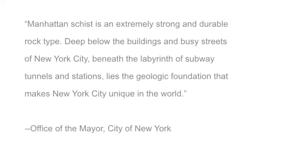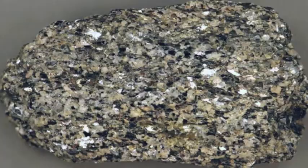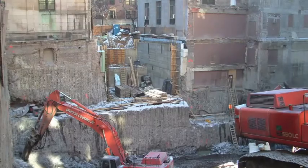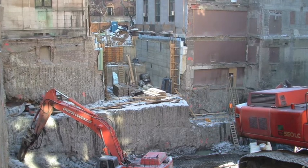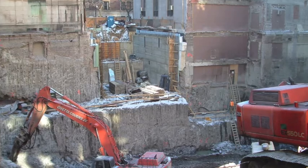Once we got down to rock — Manhattan Schist is an extremely strong and durable rock type. Deep below the buildings and busy streets of New York City, beneath the labyrinth of subway tunnels, lies the geologic foundation that makes New York City unique in the world. The rock is stable enough that it doesn't need to be laterally supported, but the challenge is excavating it right up against the existing building. What was employed was a technique known as line drilling: a series of two- to three-inch diameter holes drilled about six inches on center to create a fracture plane in the rock. Then more conventional means can be used to peel away that rock from the existing foundations and excavate it.